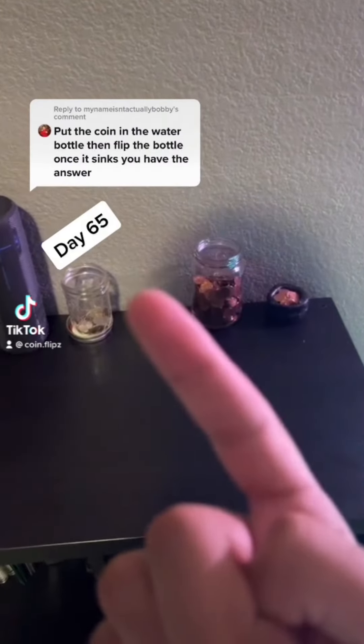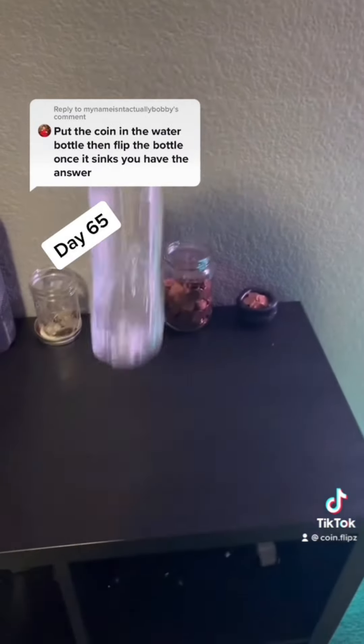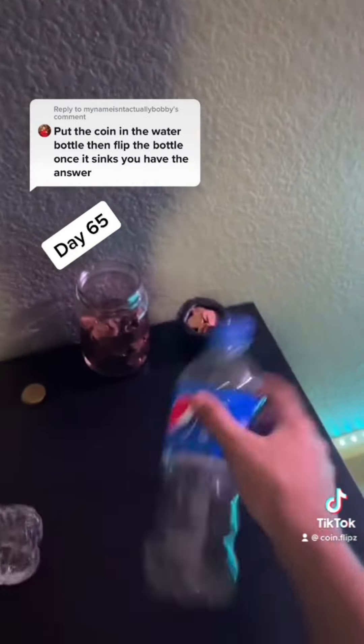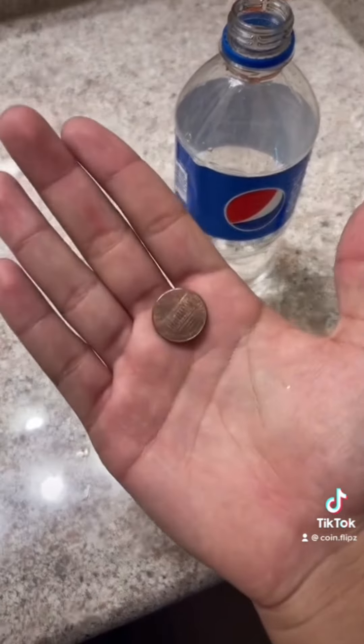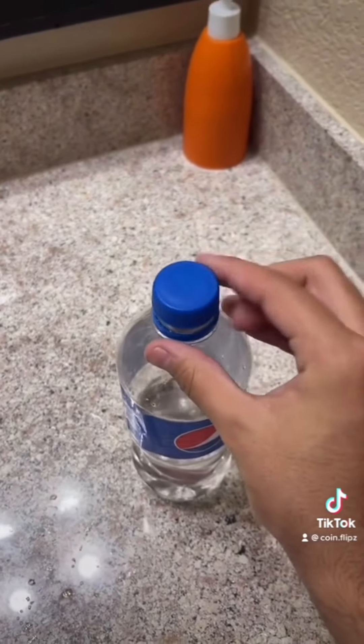Put the coin in a water bottle, then flip the bottle. Once it sinks, you have the answer. I'm gonna act dumb for a second and not use this bottle, because I want to act like I drank this Pepsi for a reason, so let's go. Filling it up. Here's proof that it's not double-sided. If it focuses — there we go. Put it in and screw on the cap.